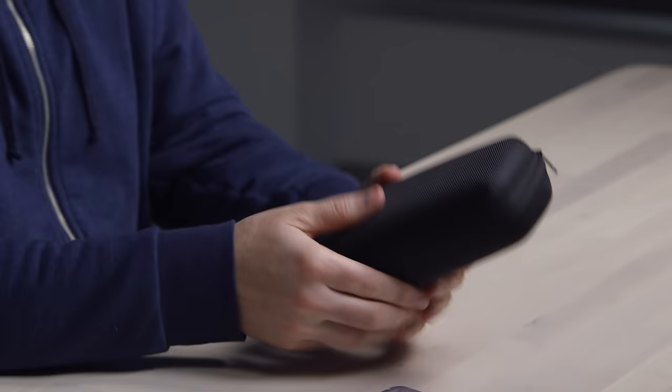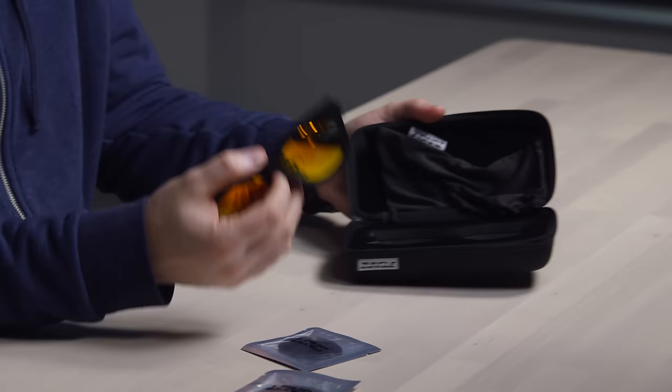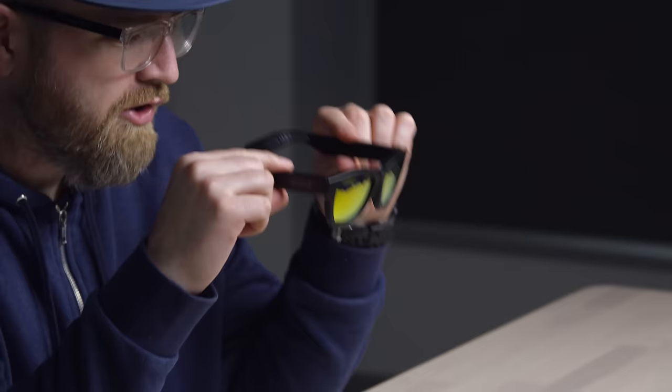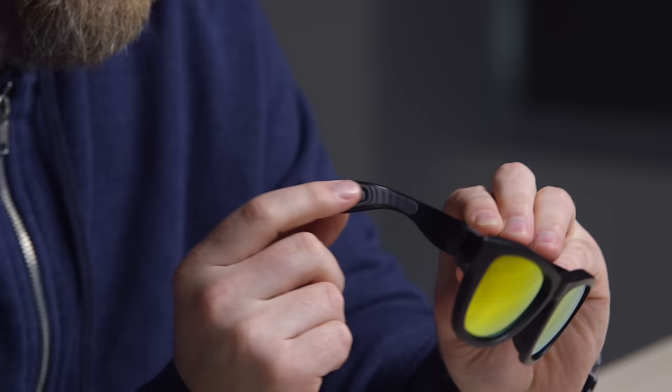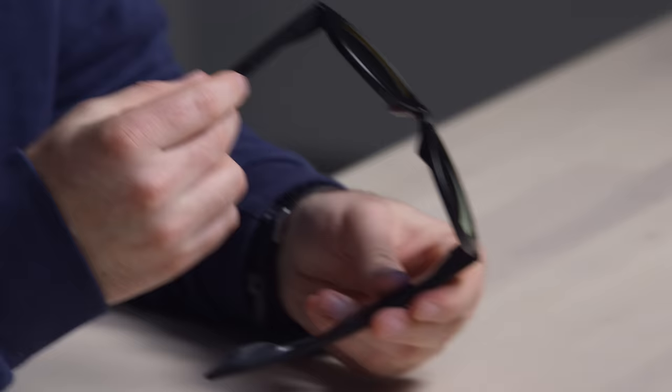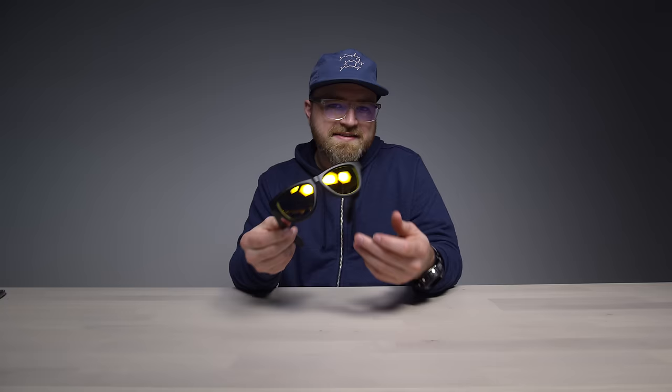Hard case here. There they are — that's what the sunglasses look like. Kind of look like a pair of Oakleys or something like that. Now the magic happens in the back side here — this is where the bone conduction magic takes place. If I press this down and hold it, it's flashing blue. That should mean it's in Bluetooth pairing mode. Zungle Panther — and we're paired.